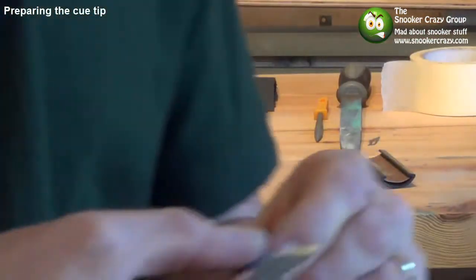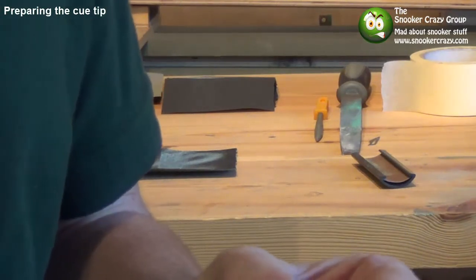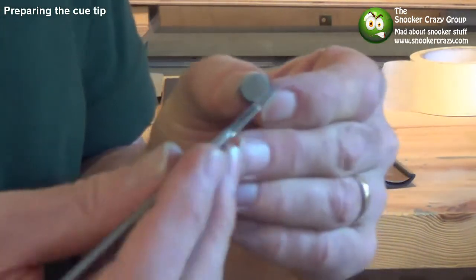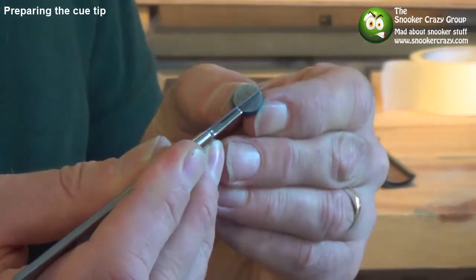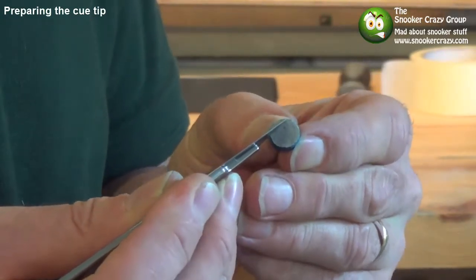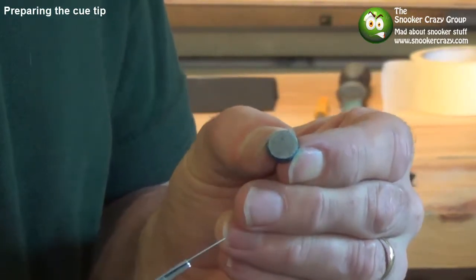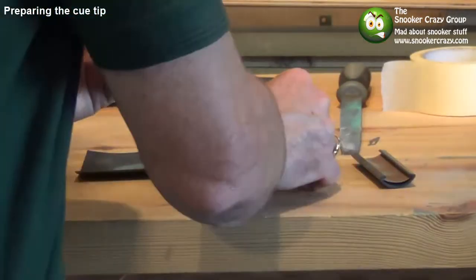A little tip passed on to me — whether you do it or not is up to you, I've fitted hundreds of tips before I even did this, but it's not a bad thing. Get your knife, just run it a little bit, and very gently put two or three little scores on the base of the tip. Apparently that helps the glue bond. Whether it does or not I don't know, but it's certainly one to think about.